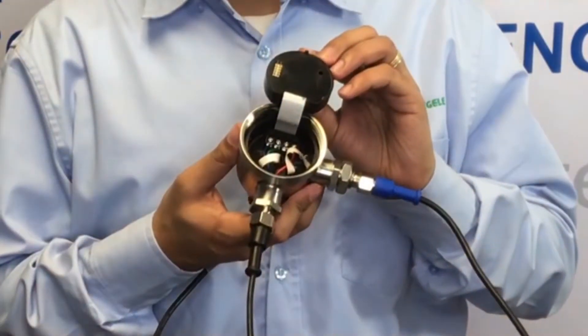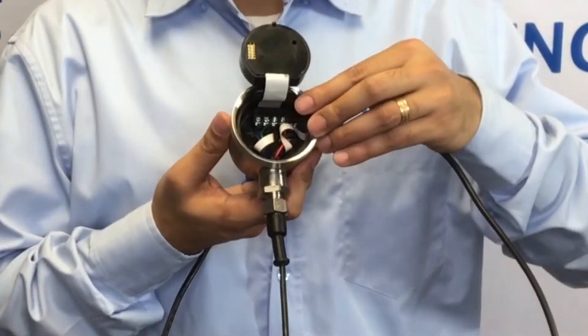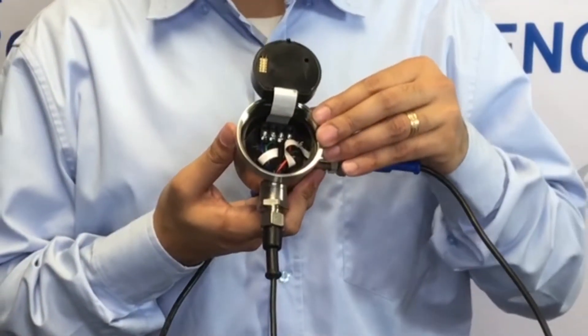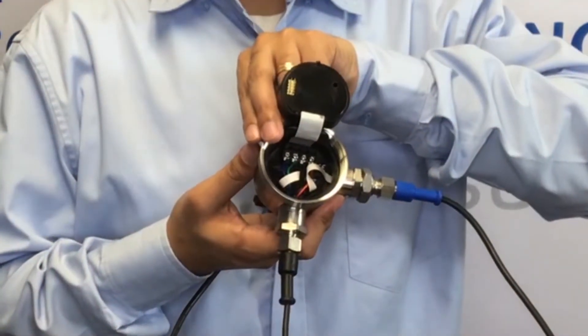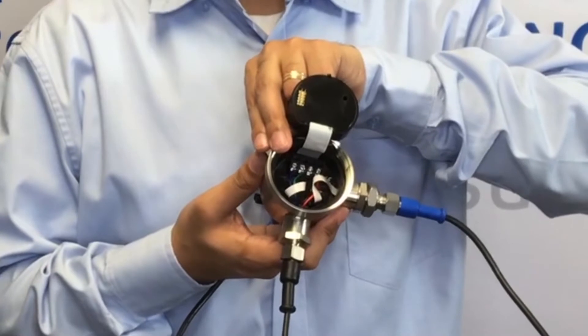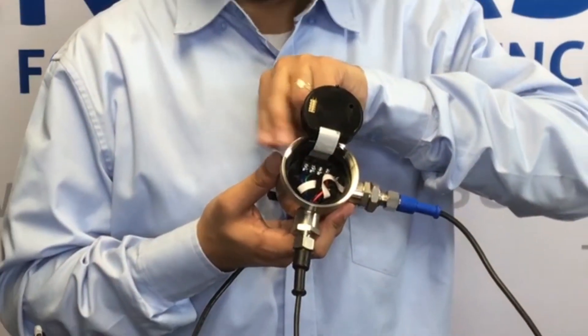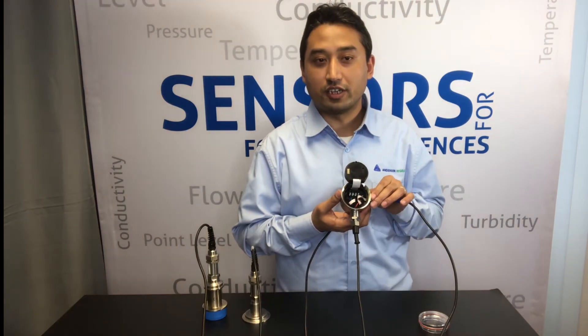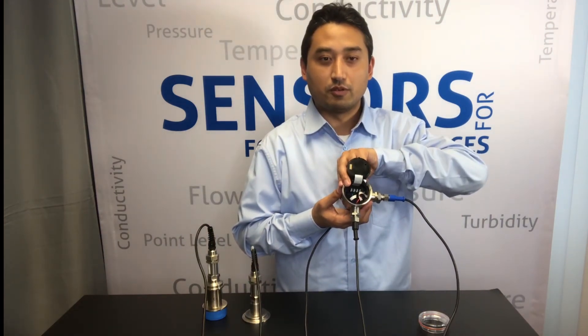When we open the D3 enclosure, there are four wiring connections. The right two connections are dedicated for differential output, and the left two connections are optional but available for monitoring either the top pressure or the bottom pressure. In this case, we want to monitor the head pressure, and the second milliamp output can be used for that purpose.